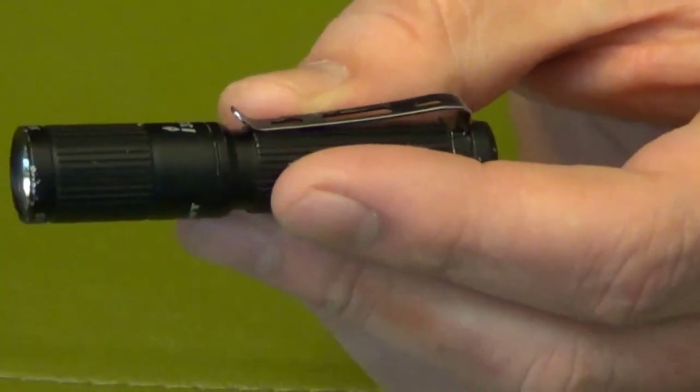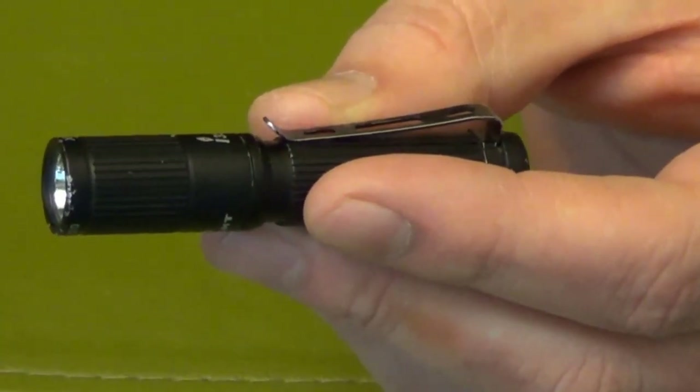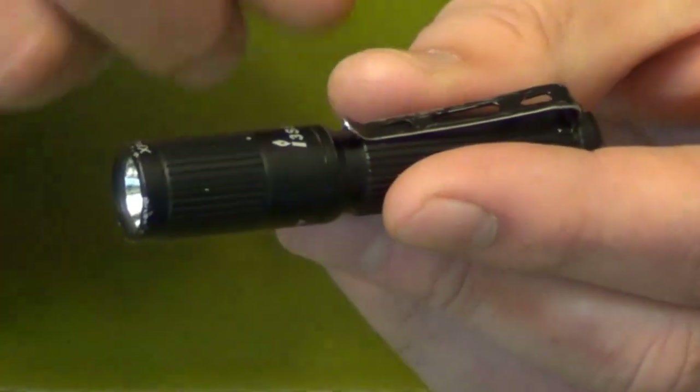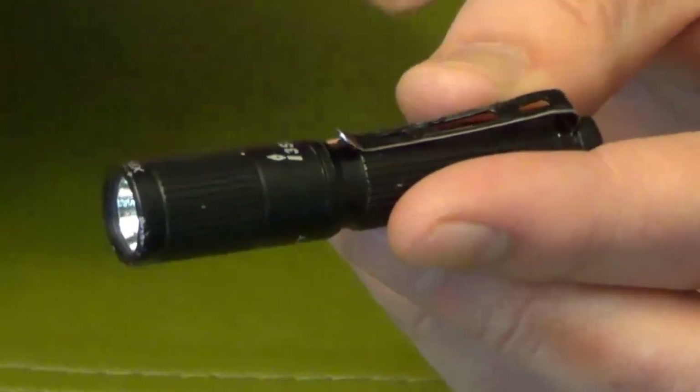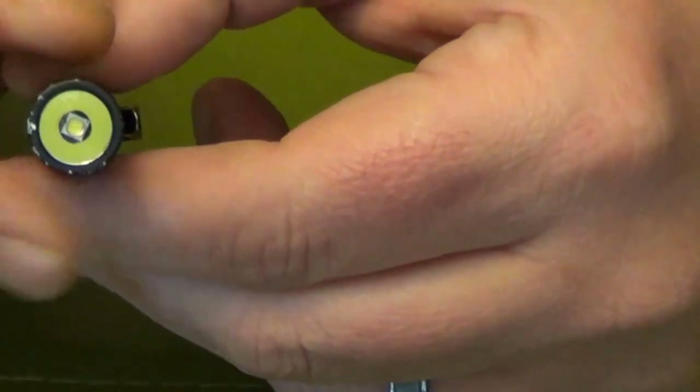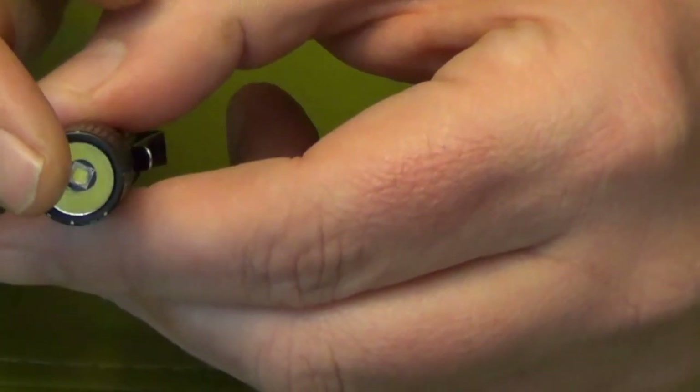The specifications on it, just lumen-wise: 80 lumens on high, 20 lumens on medium, half a lumen — like a moonlight, I guess they call it a moonlight — on low.